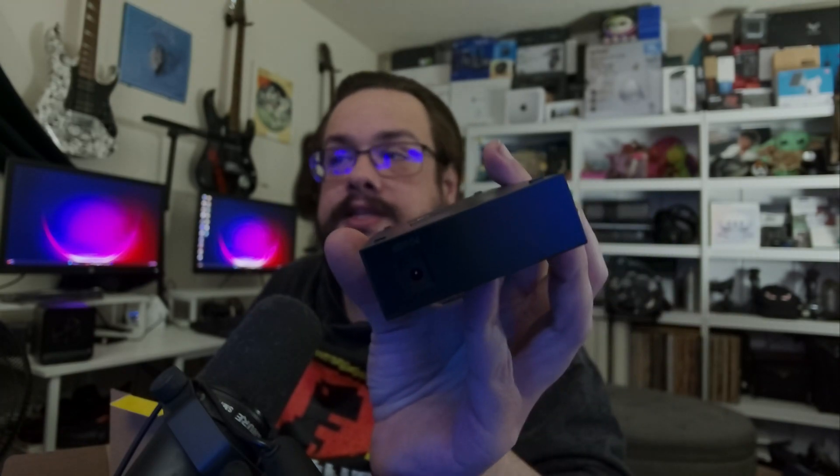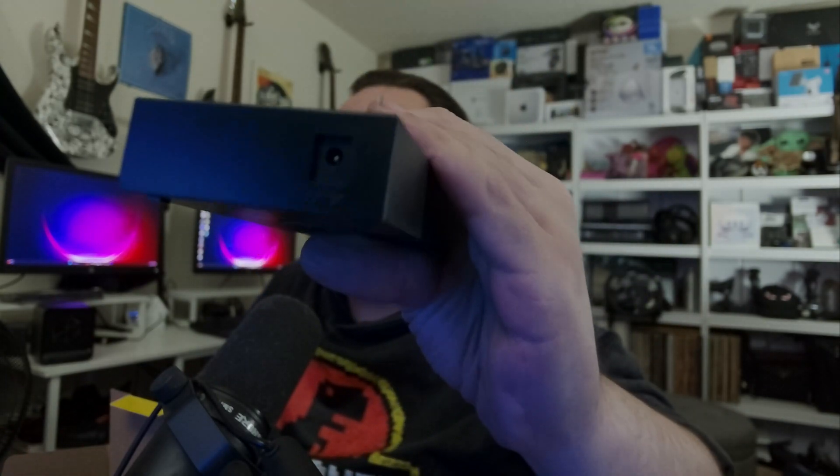This side is the power port. It doesn't say the voltage or wattage on the unit, but I'll check in the box shortly because it does come with the power adapter. This outputs five volts at 0.6 amps, so almost USB standards — it could practically be powered on USB — but it's powered with this little power brick that comes with it.